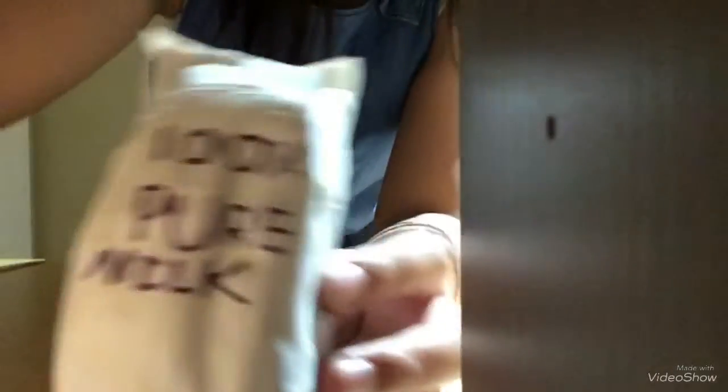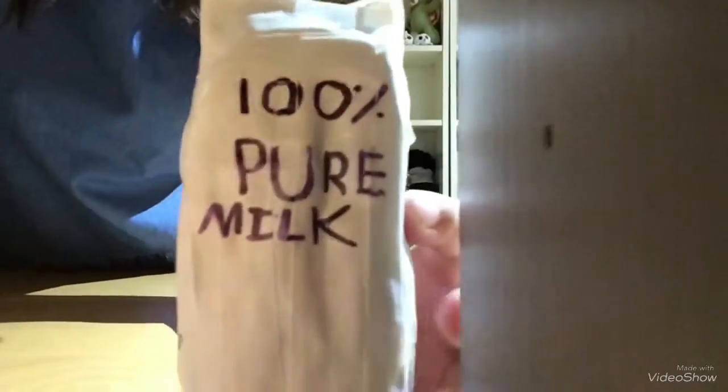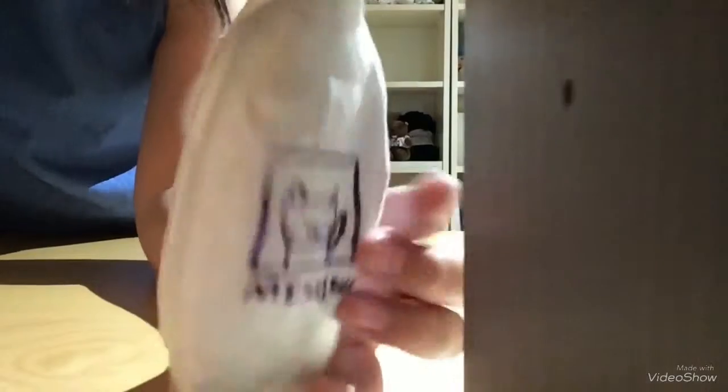Next thing I made is this milk carton squishy — one hundred percent pure milk. There's a missing cat on it because they always put the missing sign on squishies. I don't know why.